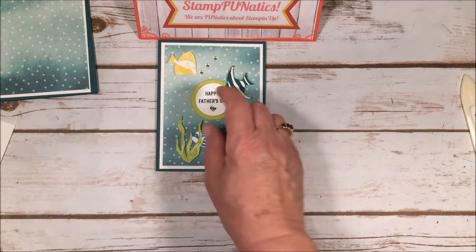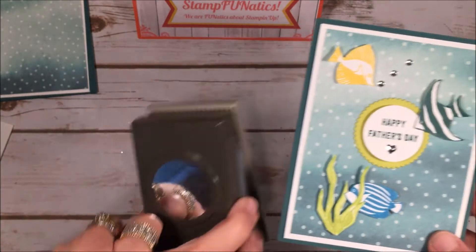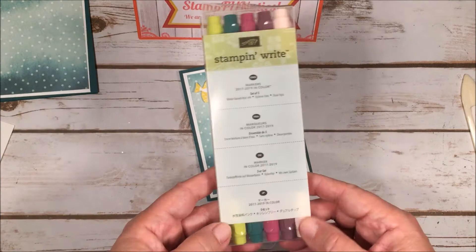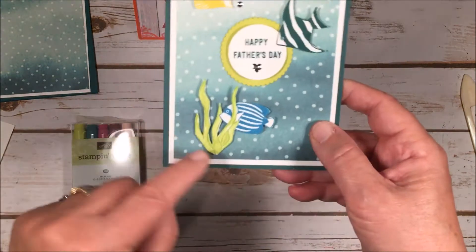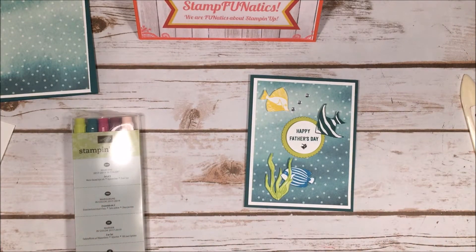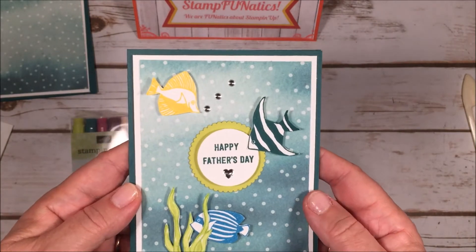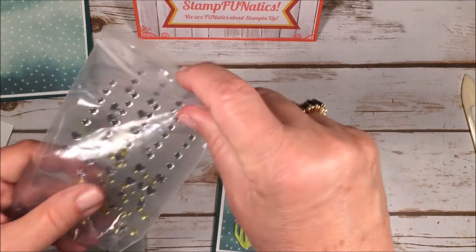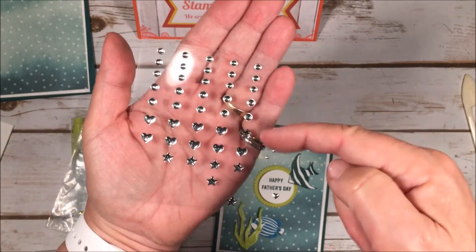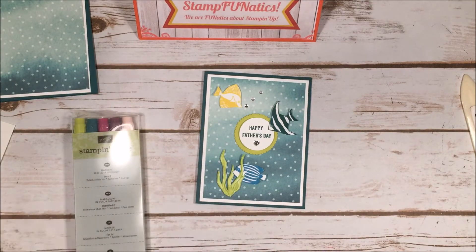I have cute fish that I cut out, plus the Happy Father's Day saying. I used one of our layering circle framelits to cut the larger circle and a one and a half inch circle punch for the saying. We're also going to be using our Stampin' Write markers in the new colors — I used that to color the little piece of seaweed in Lemon Lime Twist. Then for the little bubbles, because the paper looks like bubbles to me, I used the metallic shapes — the smallest circles — in silver. I also used the little heart for the center of the Father's Day saying.